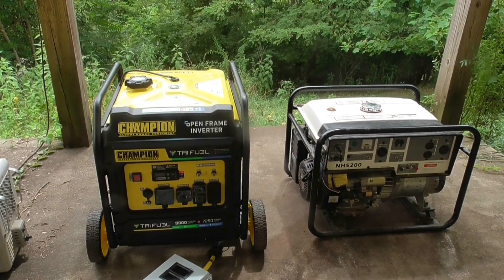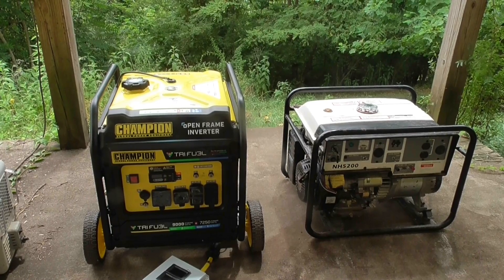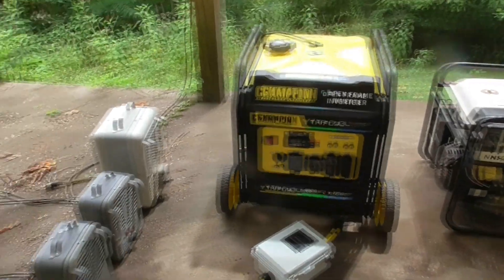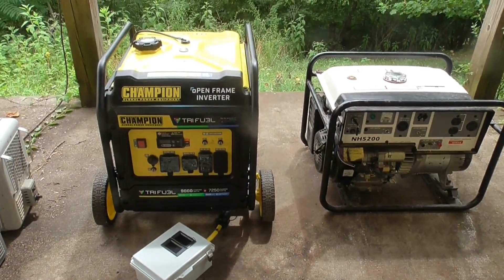They both have an economy mode and I'll have them both in economy mode. The Honda one calls it auto throttle. I will be testing by using these three space heaters, which will allow me to go all the way up to 4500 watts.